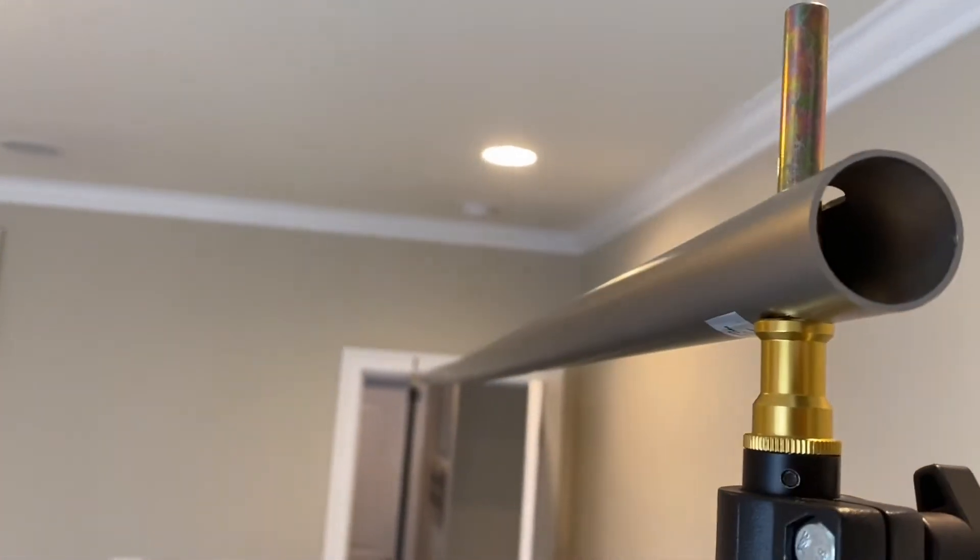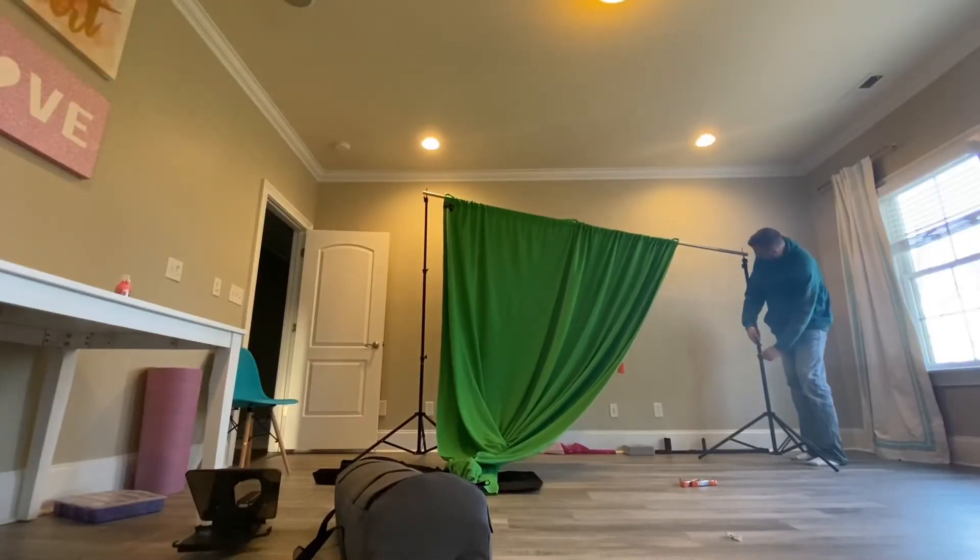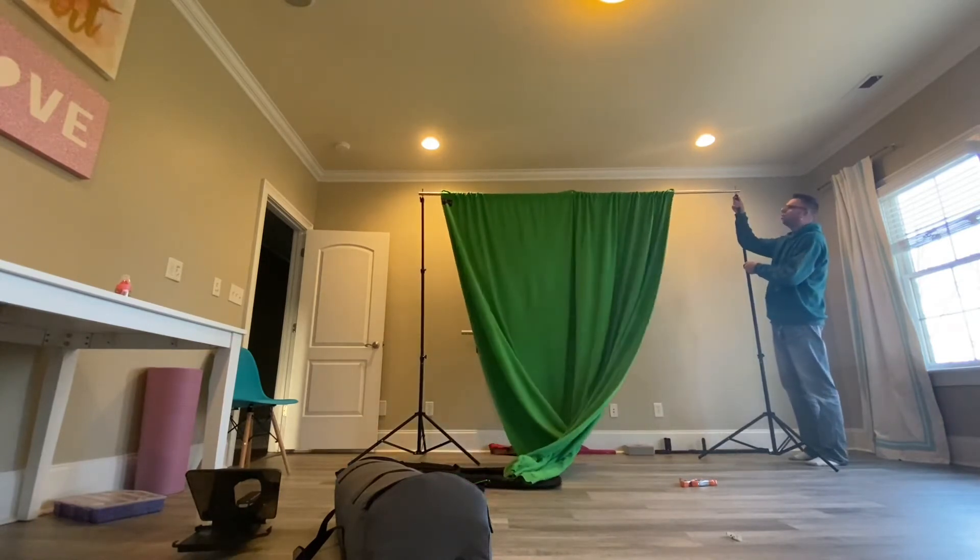And once it's up there, it's not going anywhere. Then you can simply adjust the height of the background using the levers on the stands.